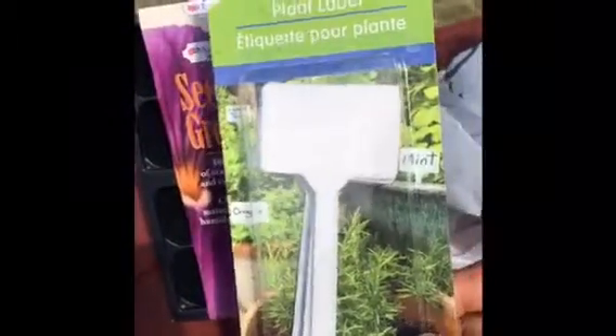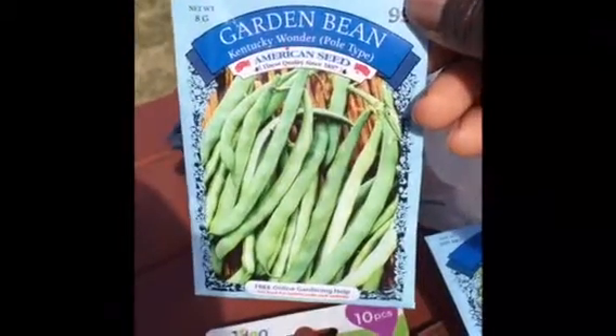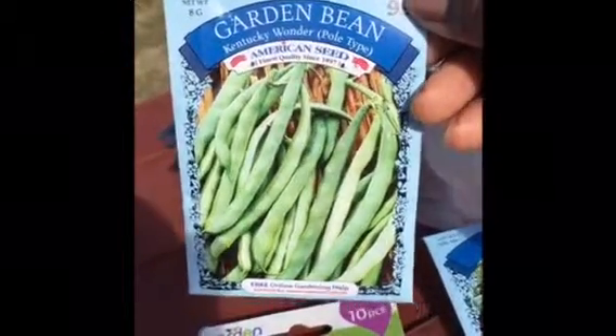I got these reusable plastic plant labels to help me mark my rows. The next thing I got is this spinach, and I also got some pole beans. I've never grown pole beans before so this will be interesting.